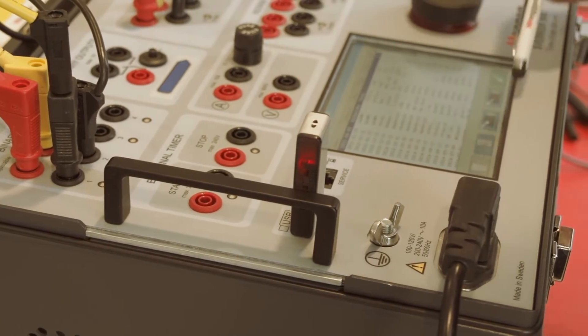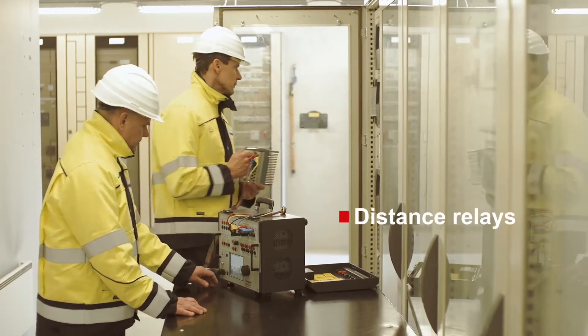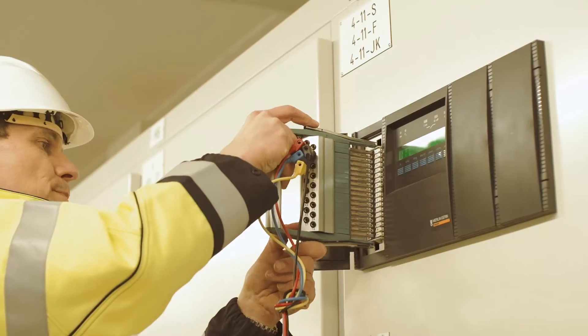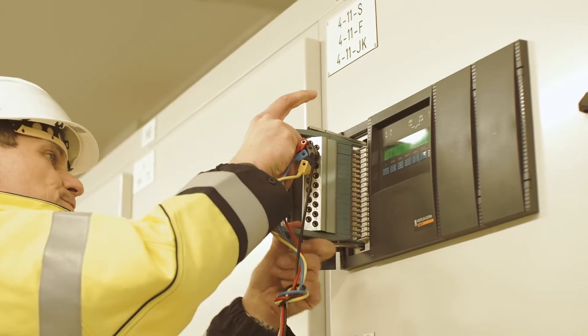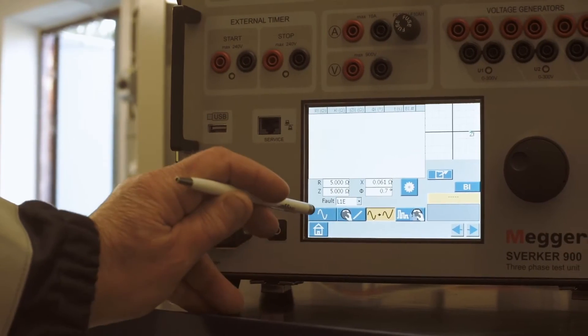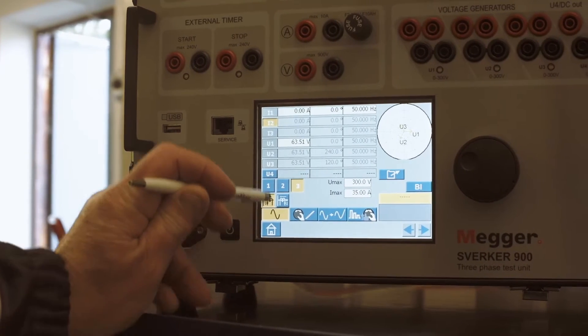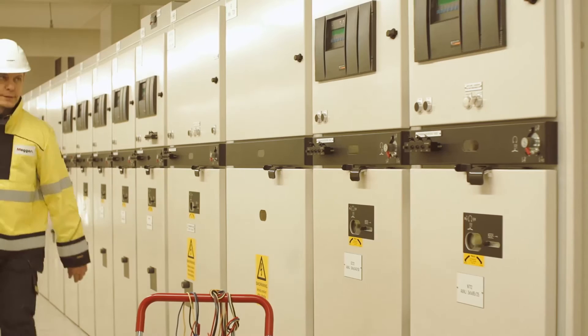With the impedance instrument you can test impedance-based protection devices such as distance relays. Here you work in the impedance plane and can quickly find zone boundaries and trip times. There is no need for a computer since all functions are controlled from the touchscreen, something that will be appreciated in field use where space can be limited.